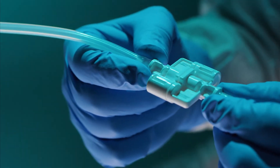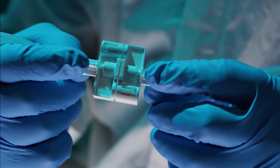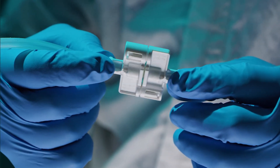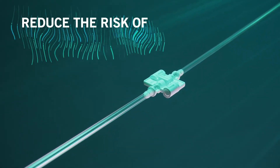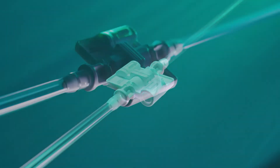Your assembly is now ready for a seamless, sterile fluid transfer. But that's not all. MicroConnect connectors are easier to use than tube welding equipment, helping to reduce the risk of performance, reliability, and safety issues that can result from operator error.